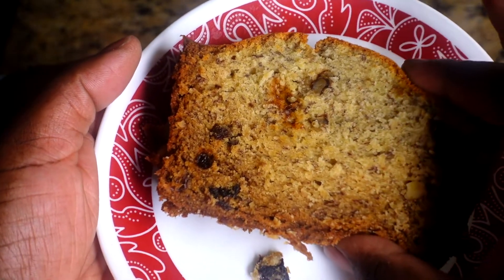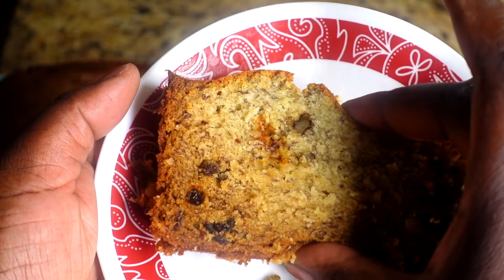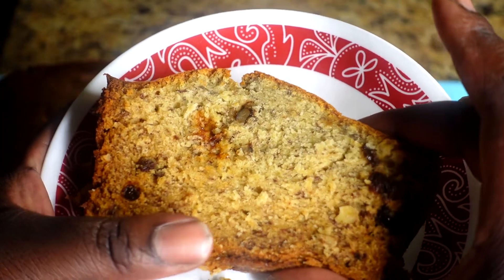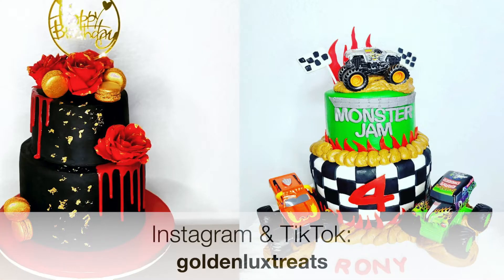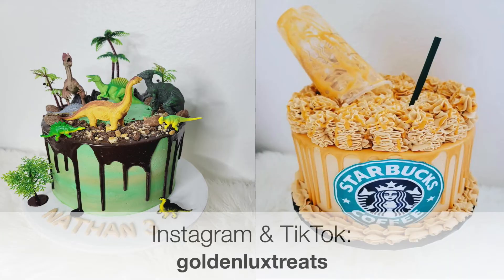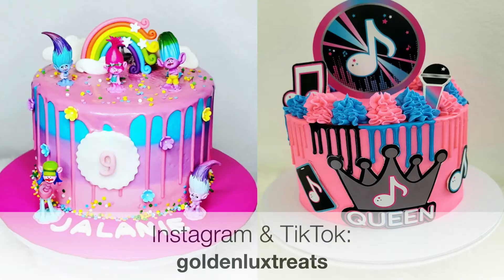Hey guys, welcome and welcome back to my kitchen! Today we are making Bohemian style banana nut bread. This bread is delicious — you definitely want to stick around for this recipe. Everything will be listed in the description box below. A fun fact about me: I'm actually a baker. I have a small business where I bake custom cakes pretty much all throughout the week, but I think I know a thing or two when it comes to baking.